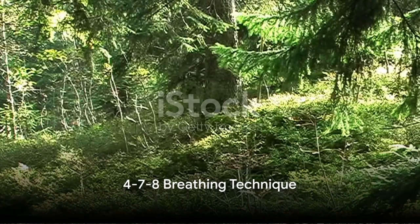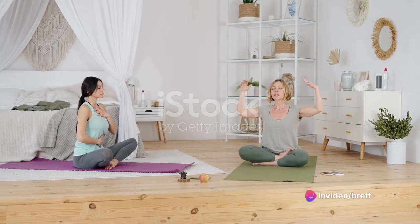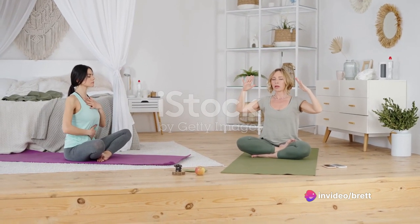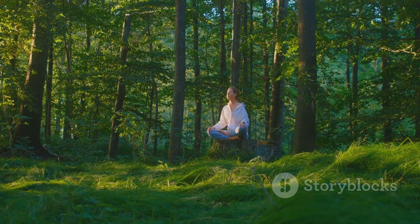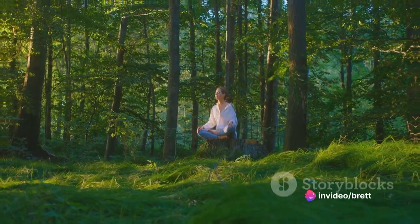Next up is the 4-7-8 breathing technique. Begin by exhaling completely. Inhale quietly through your nose for a count of four. Hold your breath for a count of seven. Then exhale slowly and completely through your mouth for a count of eight. Repeat this cycle several times. This technique helps you take in more oxygen, relaxes your nervous system, and encourages a state of tranquility.